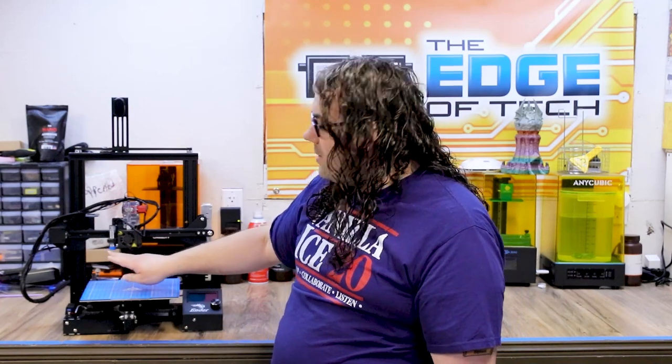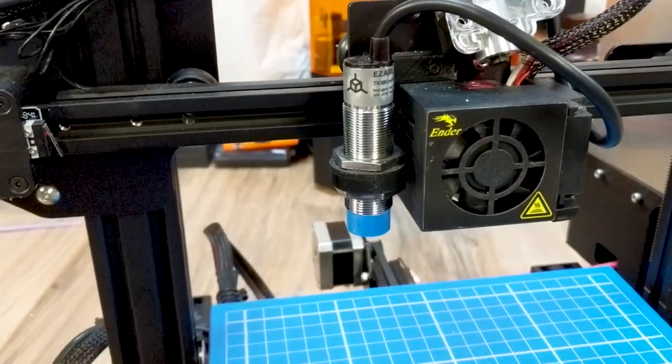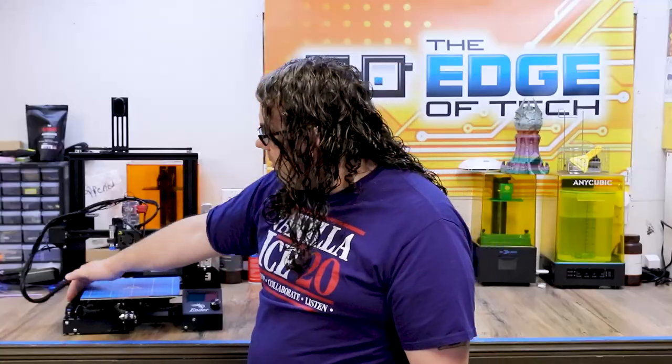Another thing I did was go down to Tim's shop where we installed the Easy ABL, and we did a whole video on that. It runs over to a control box right here — that is your auto bed leveling, the Easy ABL. This really added a lot of function to this printer because it's super accurate.